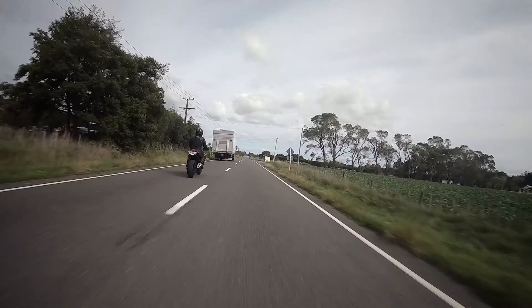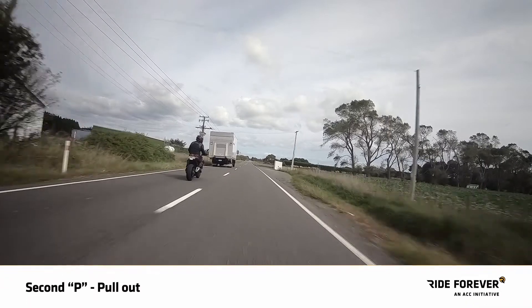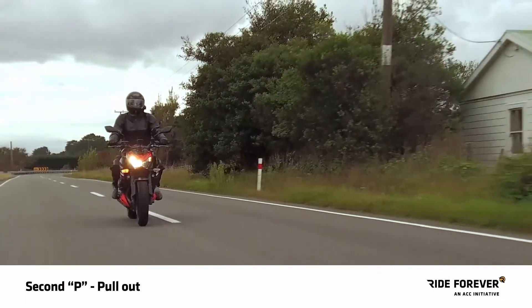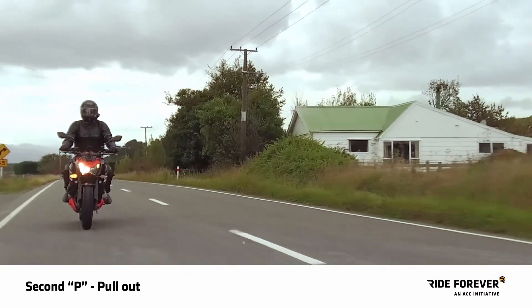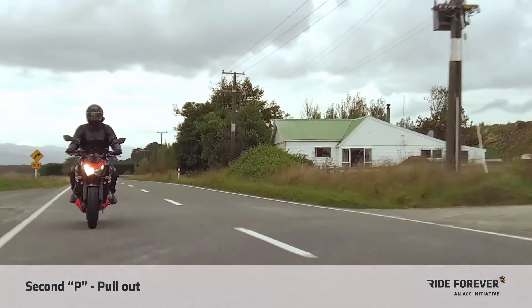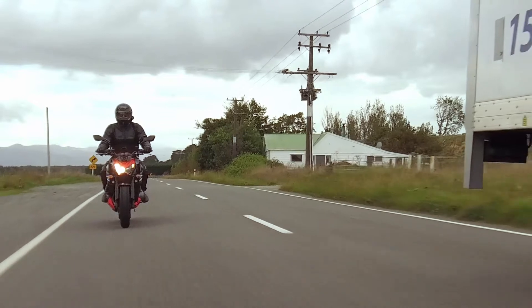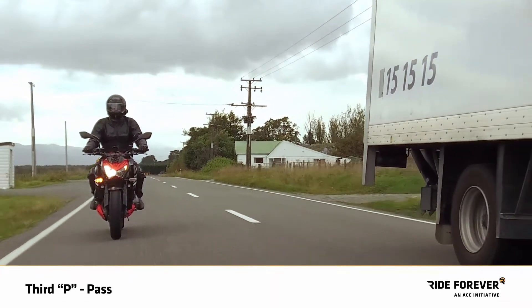Check your mirrors for any traffic coming up behind you. Does it all look clear? If so, indicate right, do a head check, then second P: pull out, to give yourself an unobstructed view of the road ahead. Hold off accelerating until you've pulled out and confirmed that the road ahead is clear. If it's not, slip back into position. Remember, the bigger the vehicle, the bigger the passing distance.